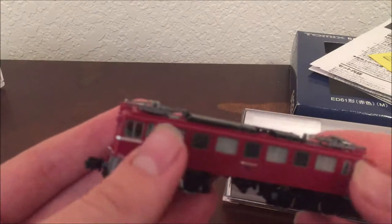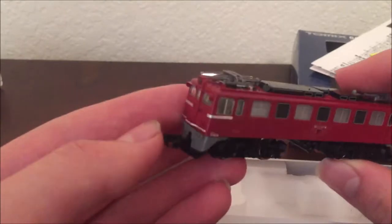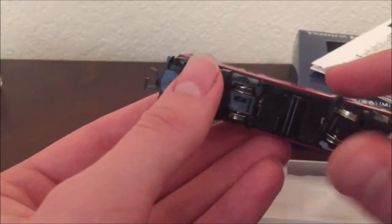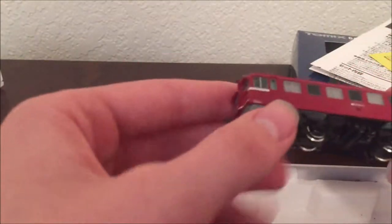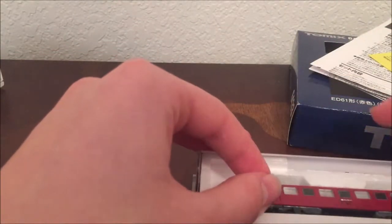I ordered this set off Amazon for about $126, including shipping — maybe about $10 shipping. It took several weeks to come over by boat from Japan, and then it arrived in my mailbox. The locomotive looks really good, the detail is excellent, the bogie detail is also really good, and the windows are very nice. We'll set that back in the box and get onto the track cleaning car.